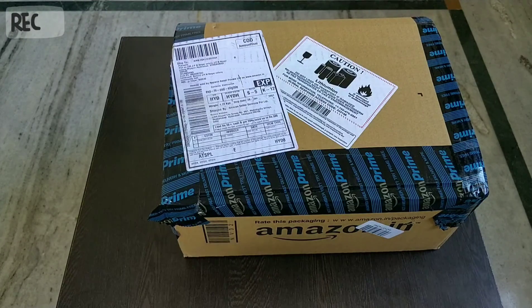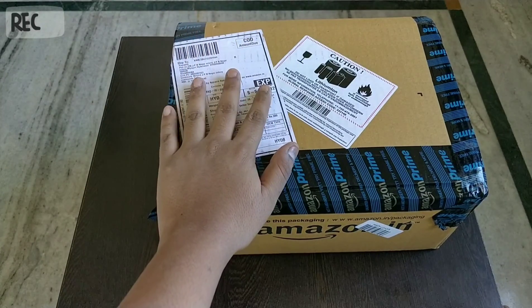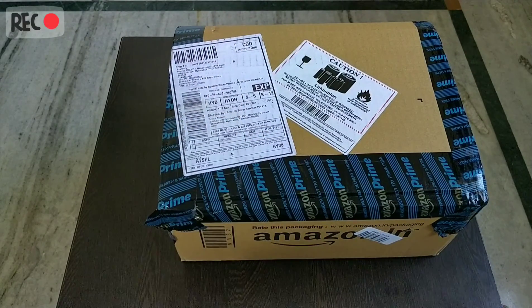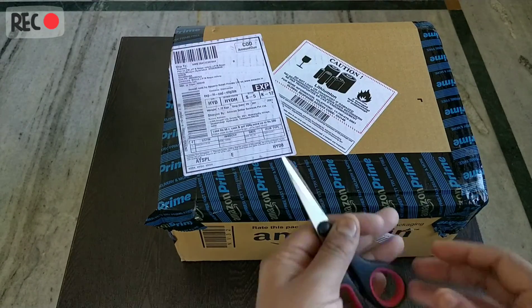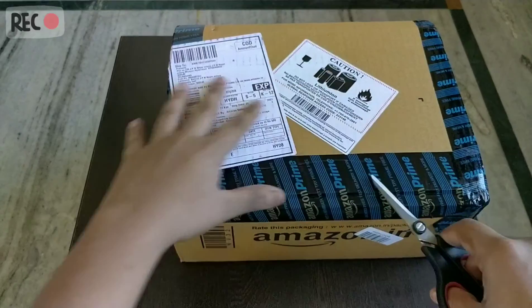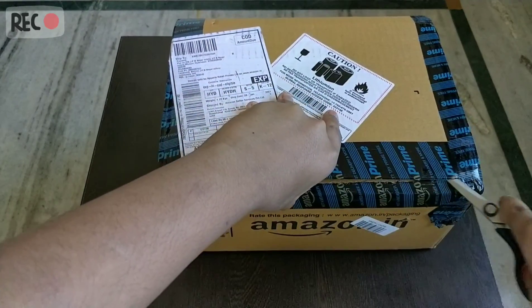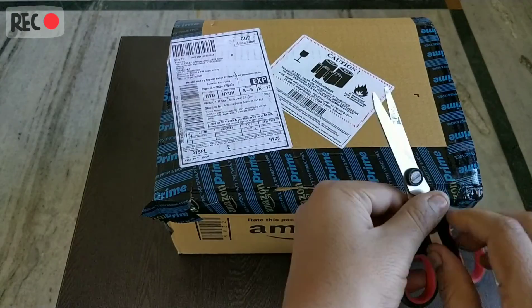What's up guys, Unrag here back with another video. So I bought a Bluetooth speaker — I searched a lot for it and got the best one, which is the JBL Charge 3. It's awesome, as per the reviews, and many of my friends also told me it's great. In my budget, the JBL Charge 3 was the best speaker, so I bought it.